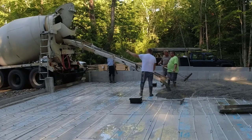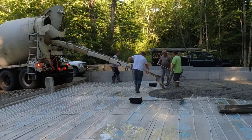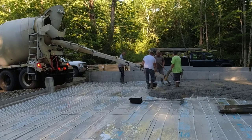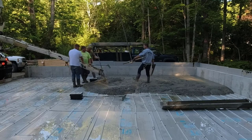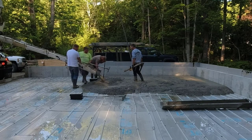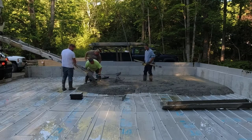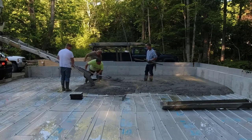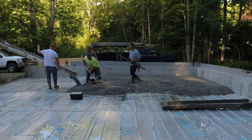Now we've got a 6-inch floor we're pouring today. The garage is 50 by 30. Those square things you see in there are floor drains — each bay pitches to its own drain. The only flat part in this floor is the part you can't see on the video right now. We'll show that a little bit later. But everything we're pouring right now slopes towards those drains.